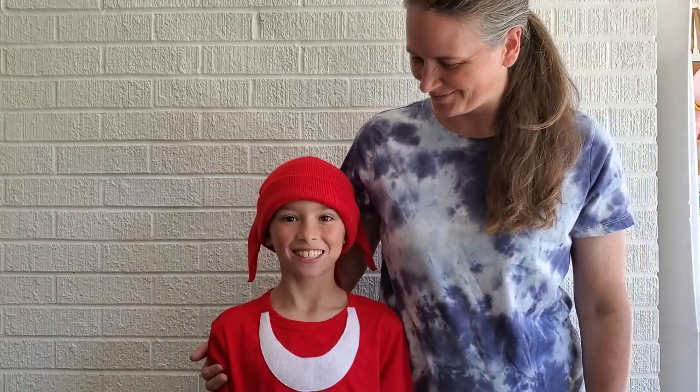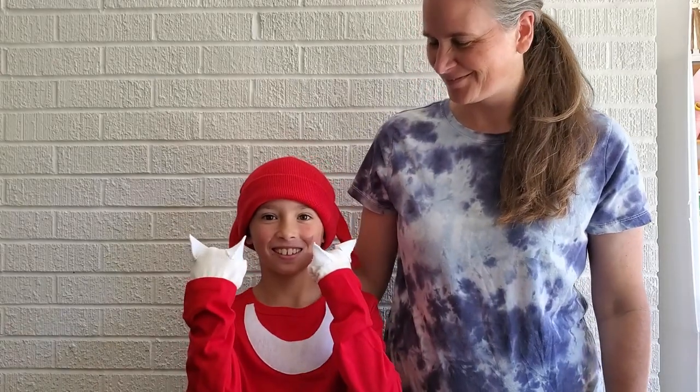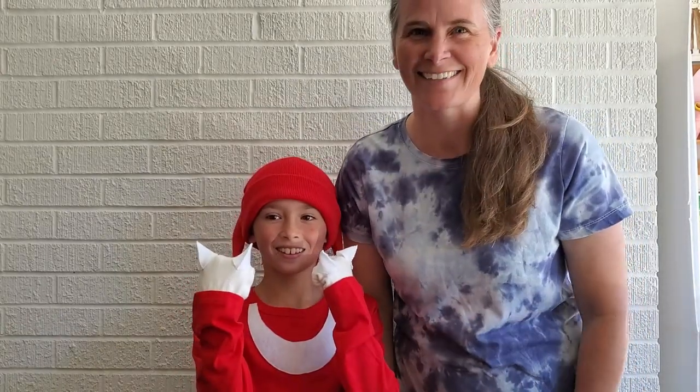We are going to make a Knuckles costume. We're going to start out with a red shirt, a red hat, and some white gloves, so it'll be pretty simple, not too much work. Add red pants to it and we'll be ready to dress up like Knuckles. Here's what it's going to look like — let's get started.